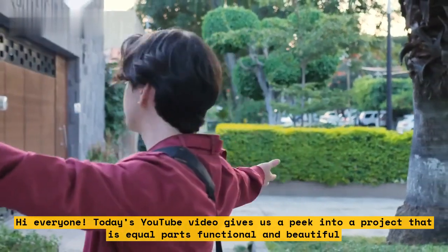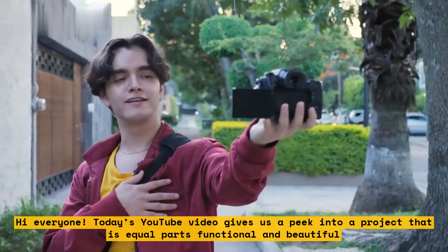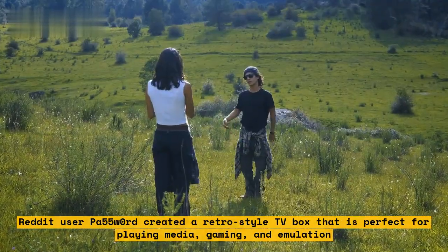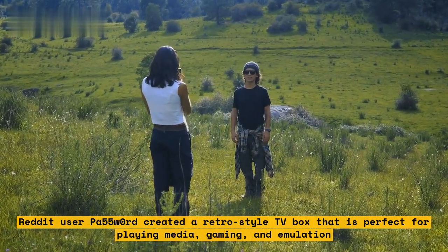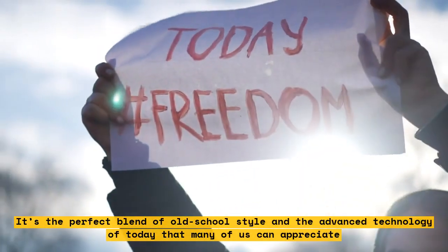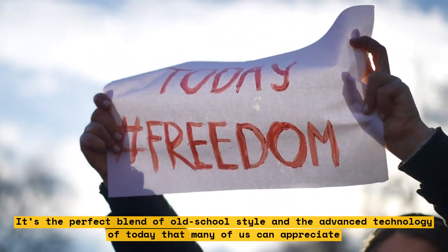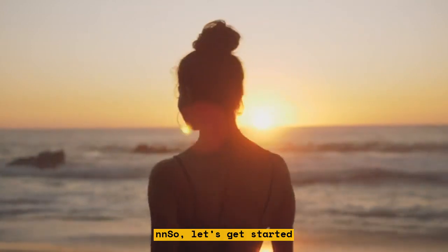Hi everyone! Today's YouTube video gives us a peek into a project that is equal parts functional and beautiful. Reddit user paw55w0rd created a retro style TV box that is perfect for playing media, gaming, and emulation. It's the perfect blend of old school style and the advanced technology of today that many of us can appreciate. Let's get started.